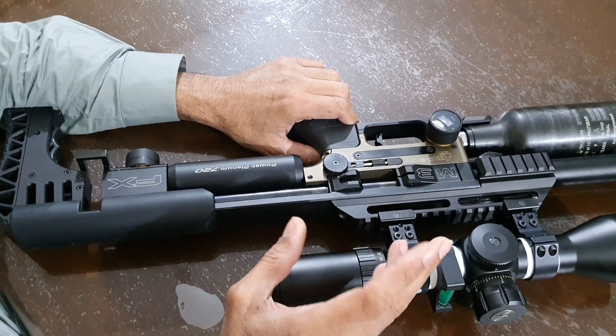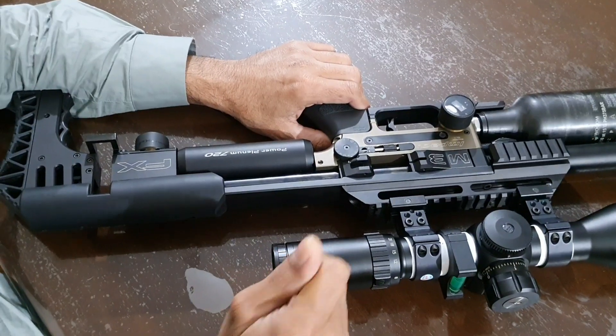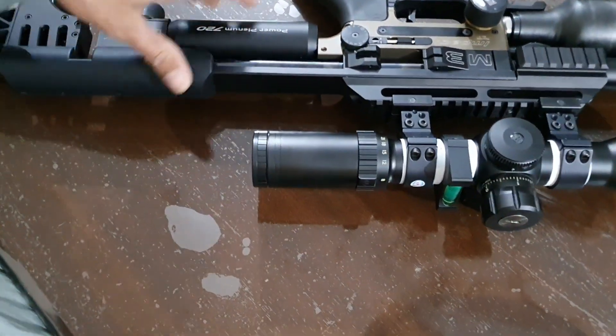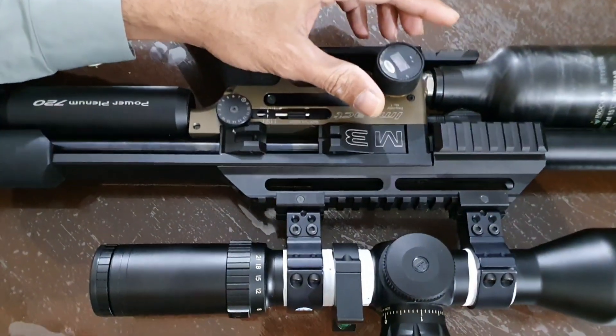In order to fix that, I opened the regulator and polished all the belleville washers. I also did one more thing: as you know, the first regulator we keep at high pressure — normally 150 bar or above.